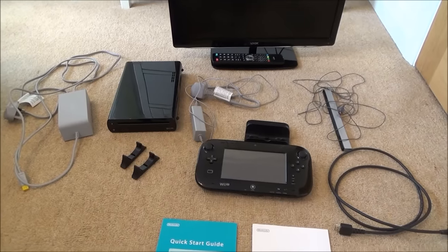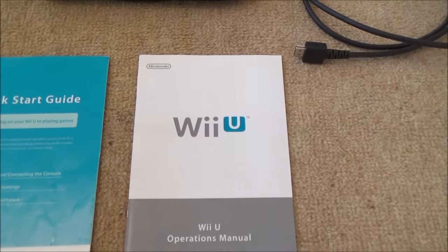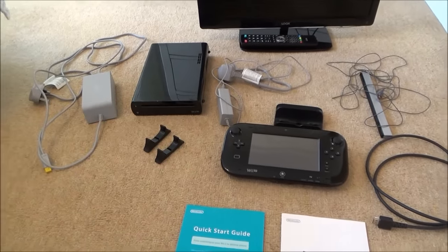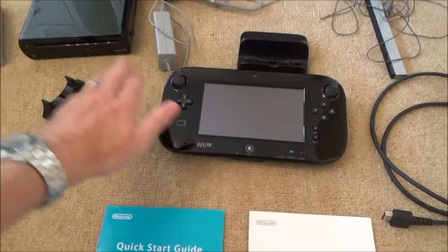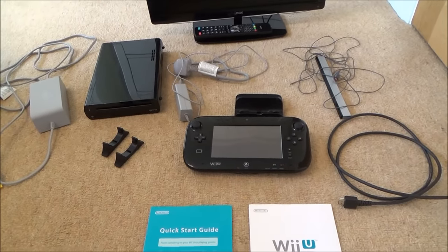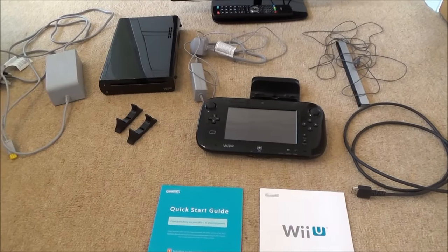Hi, my name is Vince from MyMateVince.com. In this video we're going to do a beginner's guide to setting up the Wii U. We're going to take it right from the very beginning on how to connect up all the cables to the TV, and then all the way through to setting up a game. This console has been reset so it's exactly the same as when it came out of the box. This will be a real-time setup of the Wii U.